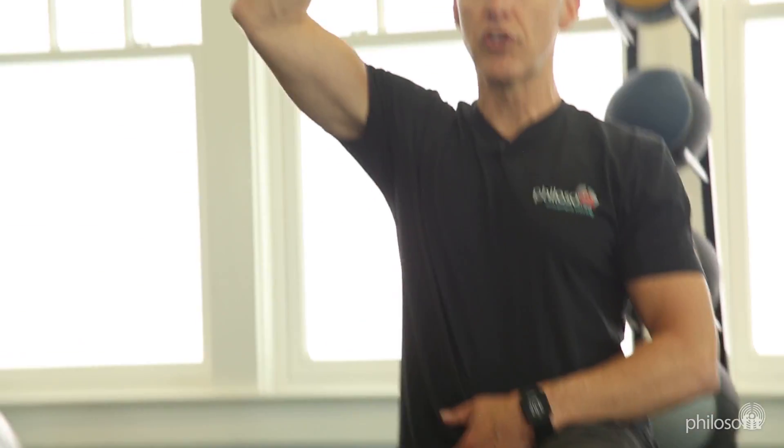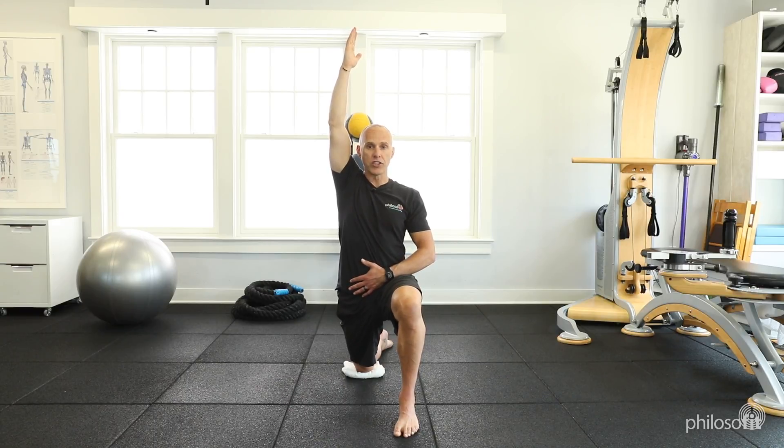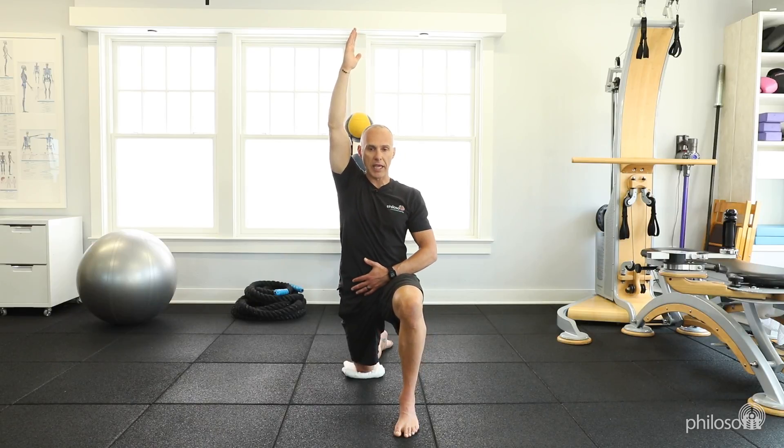If I want to increase the length of the stretch, I stretch out the whole line of that side of the body, coming forward without arching my low back, driving the knee that's down forward, pulling with that front foot, and then coming back and out of there.